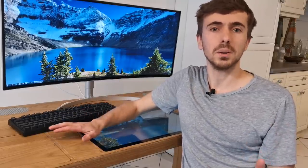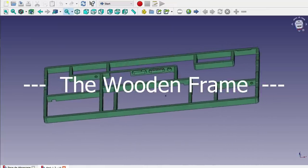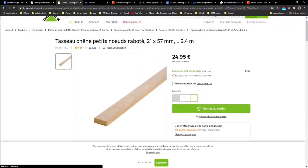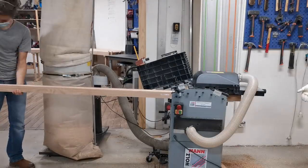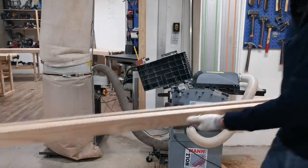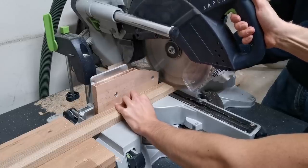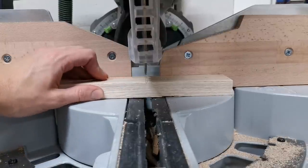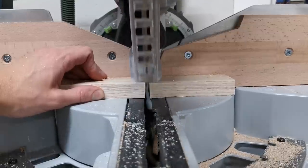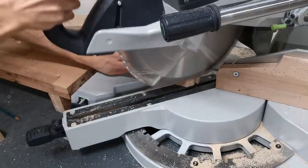After several weeks of sourcing all the different components, it is now time to order everything and get started building it. For the frame, we need strips of hardwood of 20 by 45 millimeters precisely. I couldn't find those exact dimensions, so I got something close enough and used a planer to get them to the correct dimensions. We then cut all 18 components of the frame at the correct dimension, making sure to take into account even the width of the blade. We have to be very precise, because an error of just a few millimeters would make the whole frame wrong.